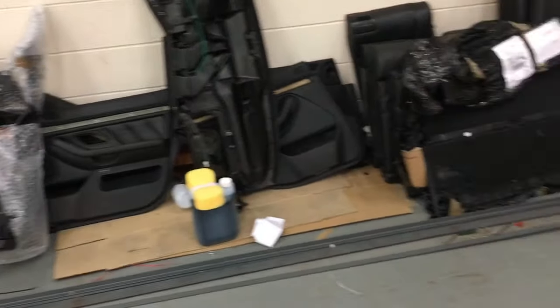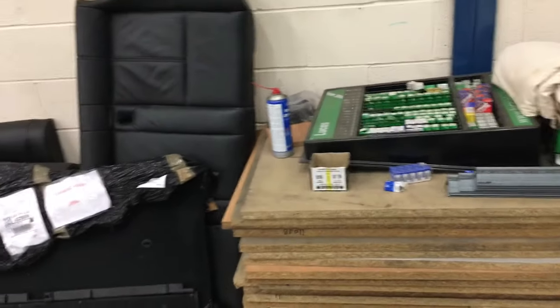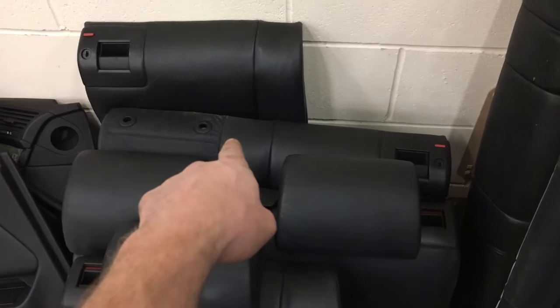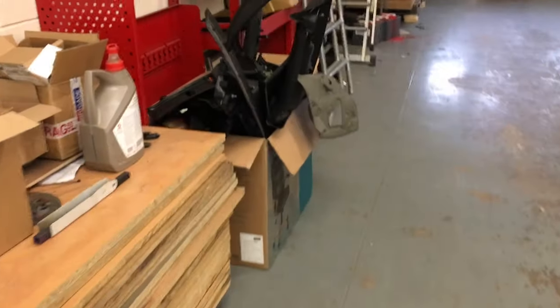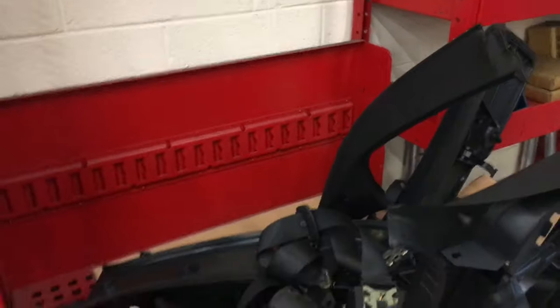So I've got to get a full dash, full centre console, door cards, boot, rear seat. I went to pick up a rear seat — if you've got a Touring, make sure you get Touring seats and not saloon seats. So that's the next one I've got, because I've got all these plastics here to put on. Seat belts, trims, the lot.